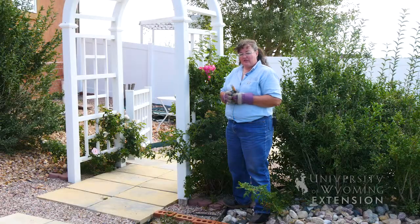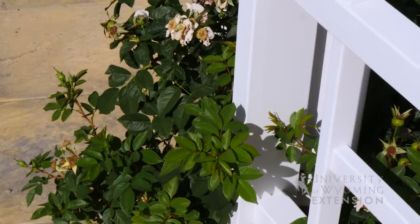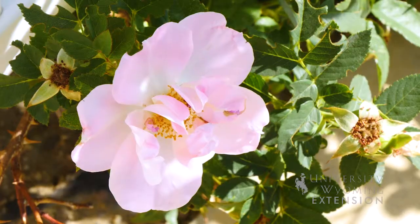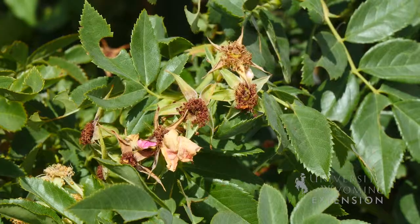Roses are one of our favorite flowers for the garden, but they are one of those flowers that really benefit from deadheading — unless of course you're planning to keep the rose hips either for wildlife or for winter interest. This climbing rose bush has some beautiful flowers going right now and some that are already spent.